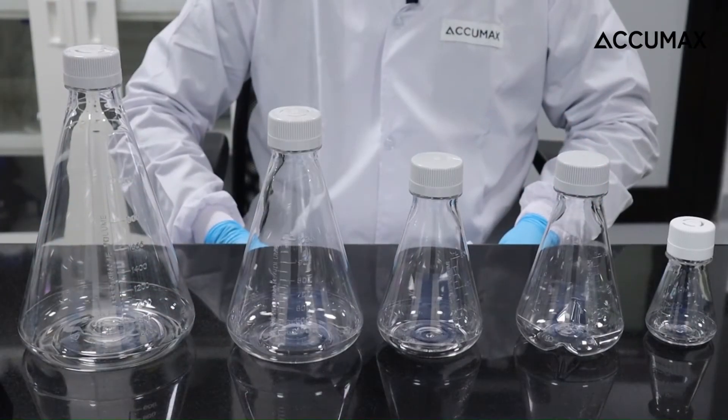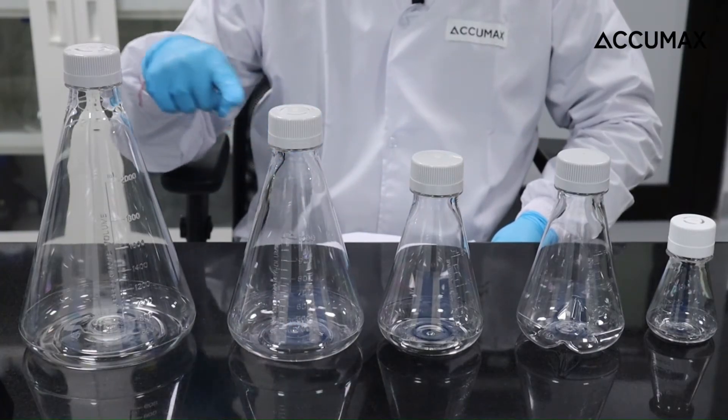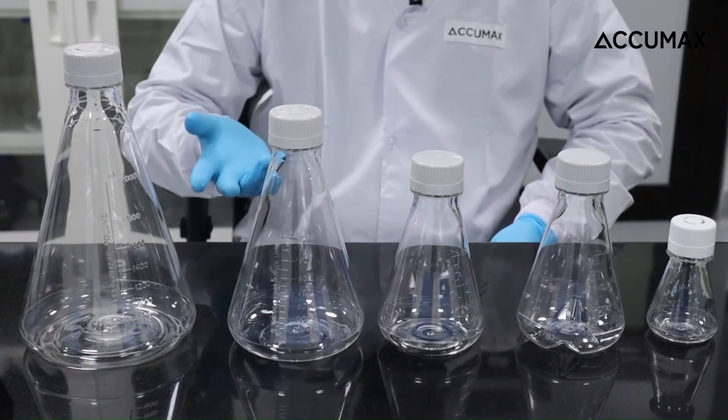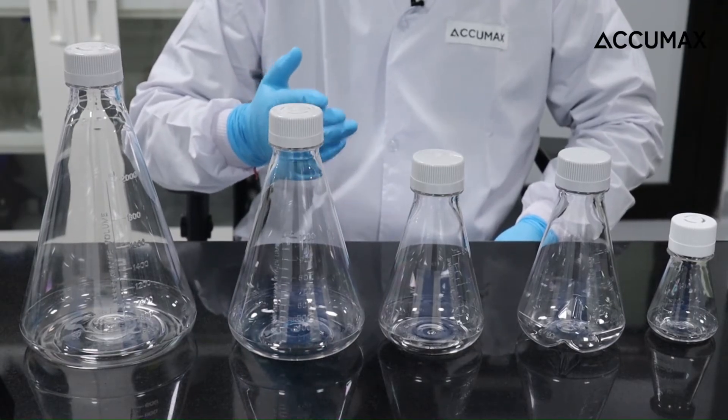The scalability of Acumex Aerolimere flask, from 125 ml to 3 liters, lets you mix and match different volumes of flask in your shaker, greatly improving your space efficiency.